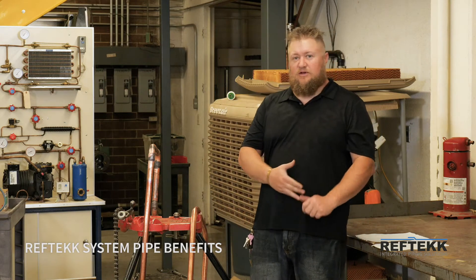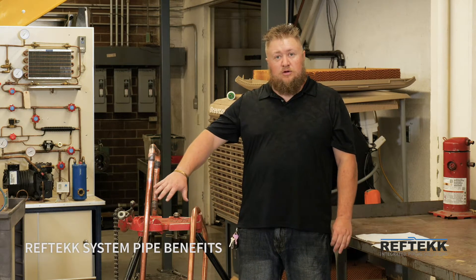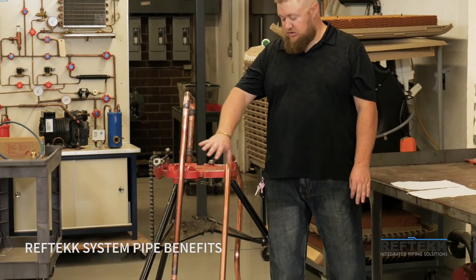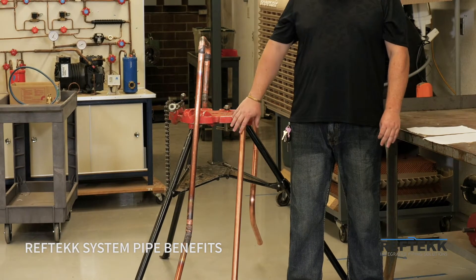Hi, this is Logan Snyder for RefTech. What we have here is two different pipes put together in two separate manners. The one on the right is from a brazed and hard stick configuration. The one on the left has been done with the RefTech bendable pipe.